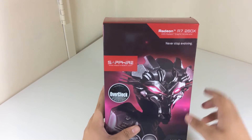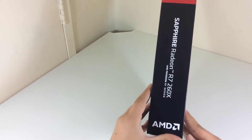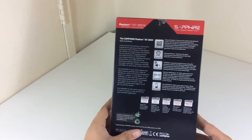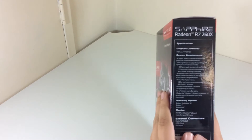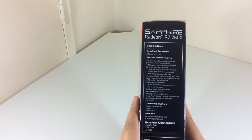So let's take a look at the box itself. At the front we see some branding and specifications — it comes with 2GB of GDDR5 memory, 896 stream processors, a clock speed of 1050MHz and 6000MHz of effective memory.